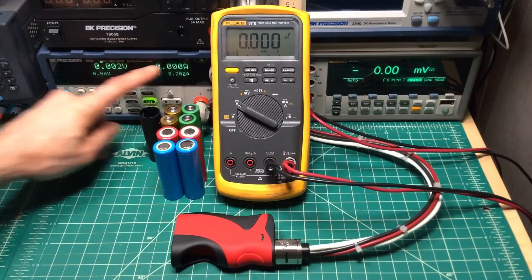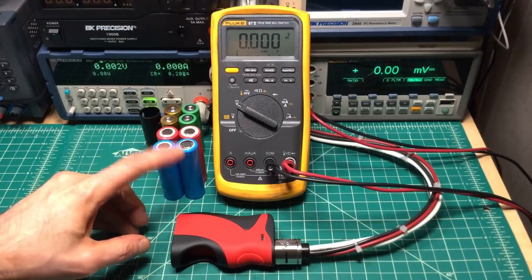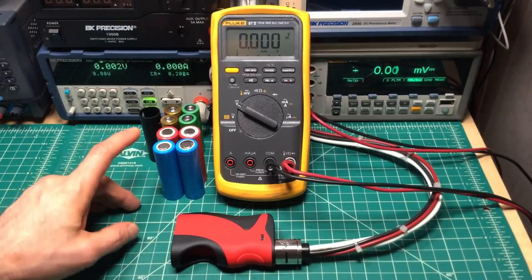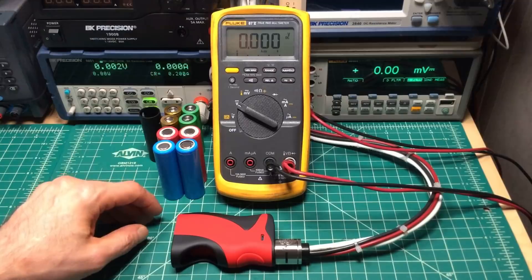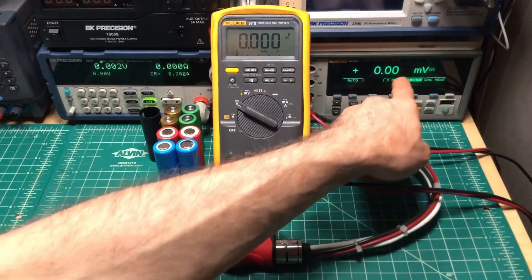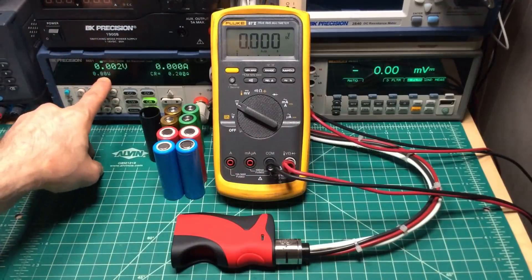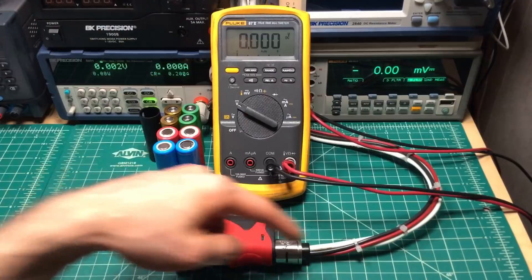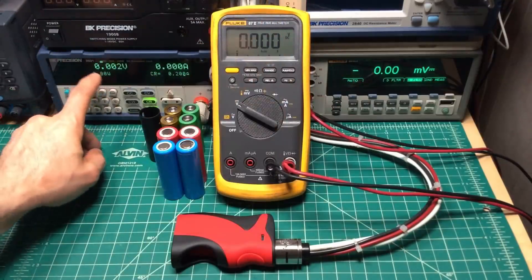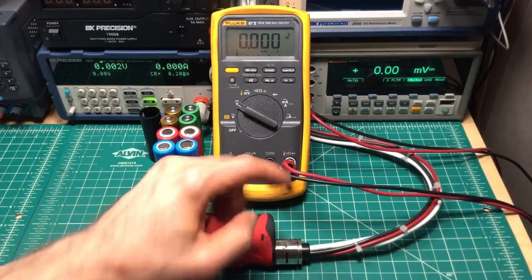I'll be using this electronic load set to a resistance — right now it's set to 0.2 ohms — and I'm going to go down in 0.02 increments all the way down to 0.06, which you should never do in practice, but I'm doing the test to see if it can fire below its 0.08 listed minimum. The battery voltage will show up here, and this will show me the voltage drop along these cables so I can compensate and add to the power level shown, because the electronic load is at the end of the wiring and there's going to be a little bit of power loss.